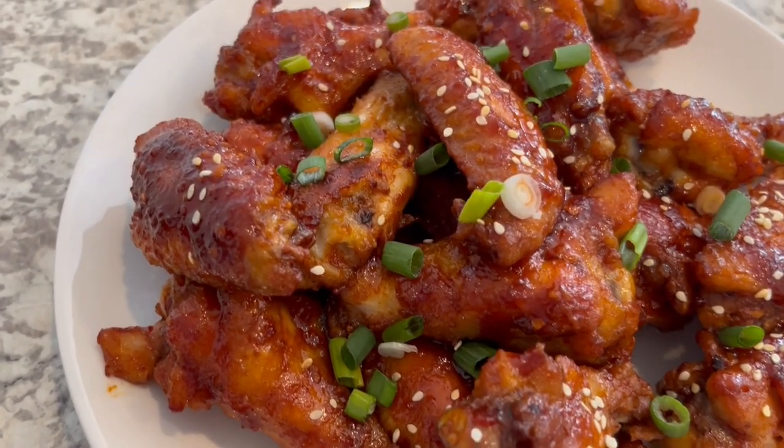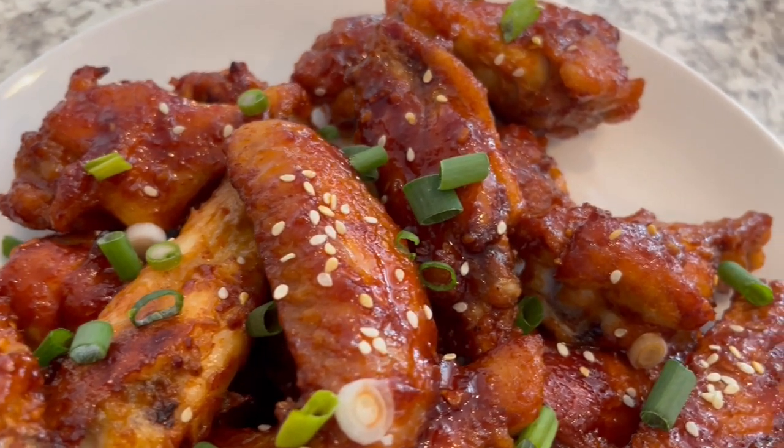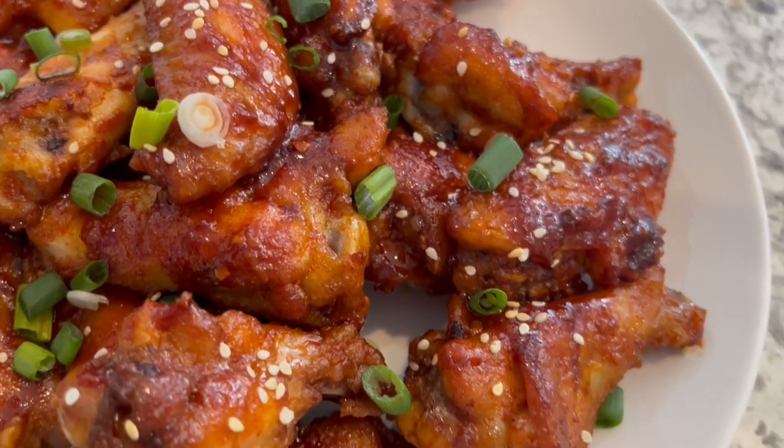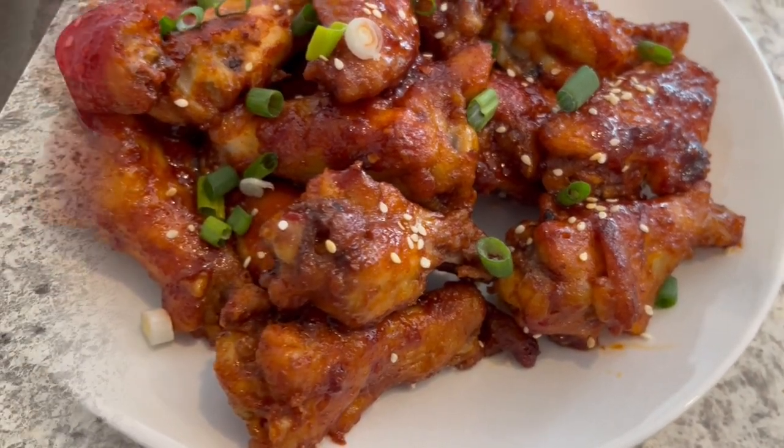Hi, my name is Andrea with Foodimentary Adventures in Food, and today I'm sharing a simple recipe for Korean-style baked chicken wings. So let me show you what you're going to need.